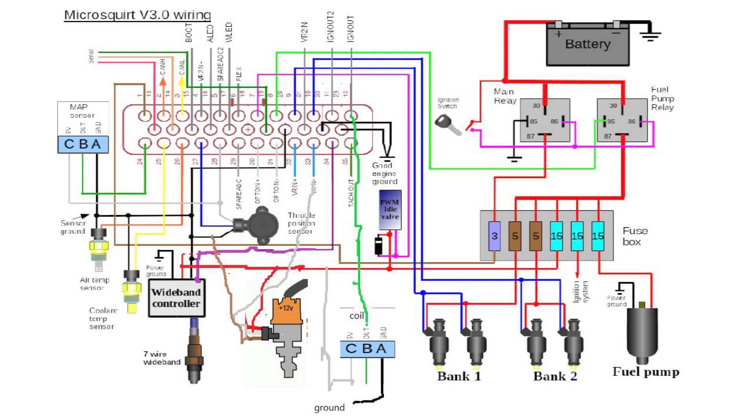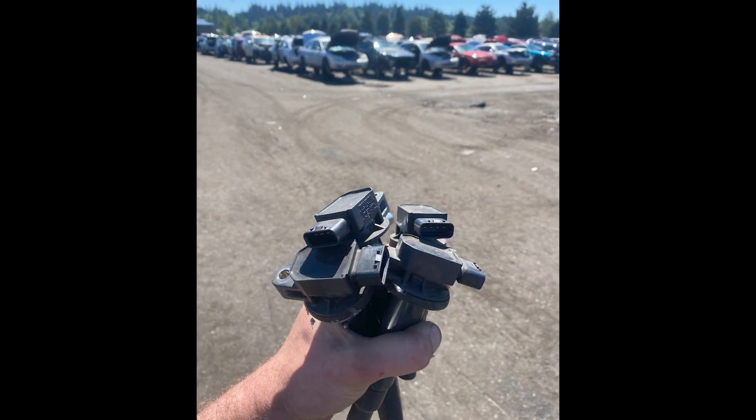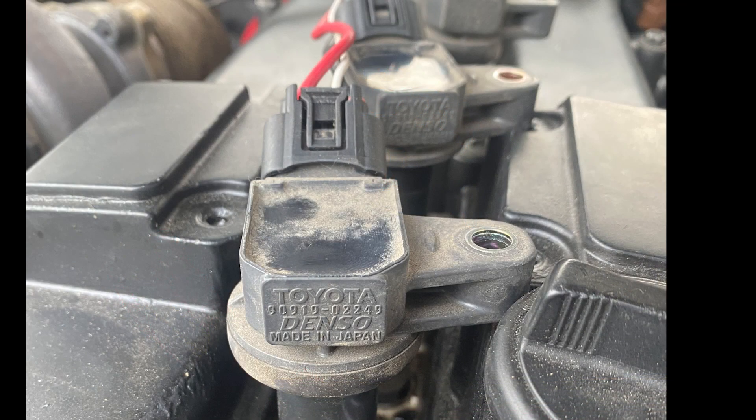Otherwise this ECU is extremely simple. You can buy these coils new for a 2008 Yaris at O'Reilly's or wherever, but I pay about $8 per coil at a junkyard. The smart coil from Toyota is available in all kinds of different cars. You want to look at the last digits on the part number — it says 02249 — that's what you're looking for, the 4-pin 02249 coil.